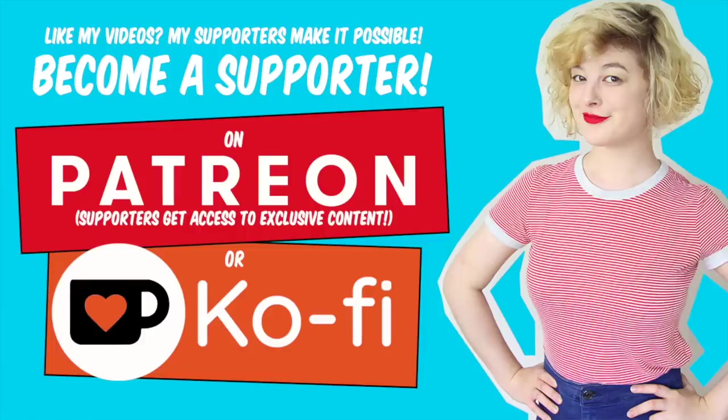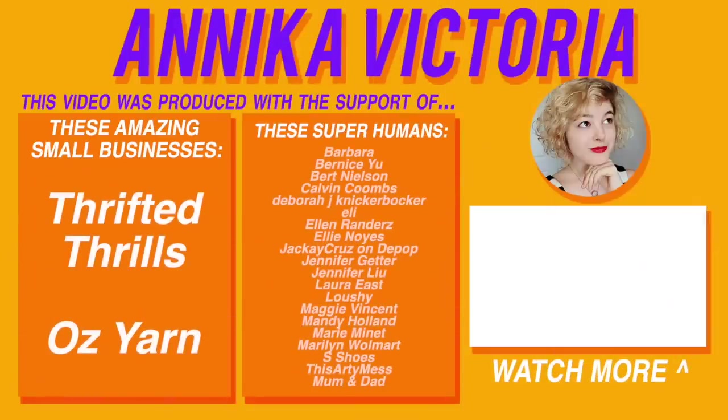Thank you so much to the 600 Patreon supporters, the superhuman producers, and the small brands who are all a huge reason I can make these videos available to hundreds of thousands of you for free. If you've learned a lot from my videos or it's just the kind of stuff you want to see more of in the world, vote with your dollars and consider supporting me at patreon.com/annikavictoria as a member, or for a one-off contribution go to ko-fi.com/annikavictoria. Your support means the world!